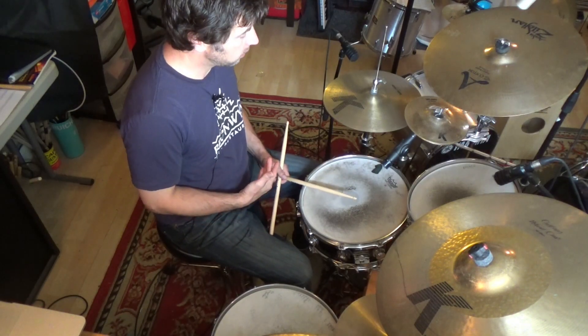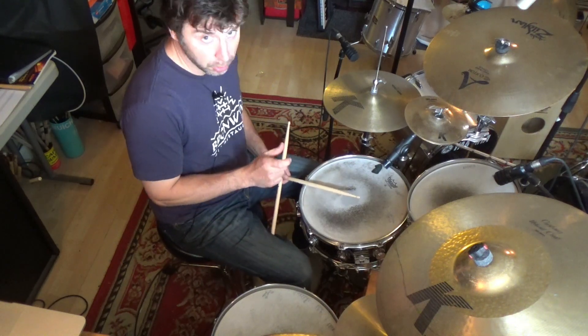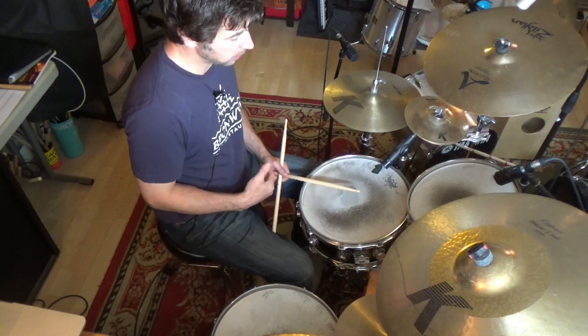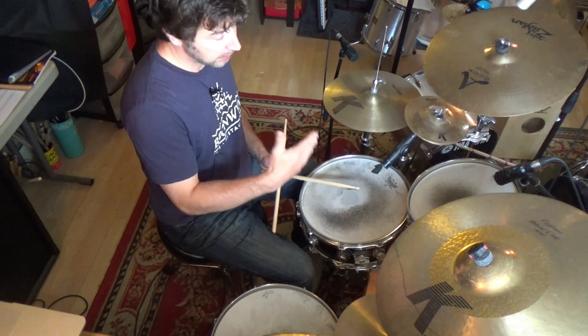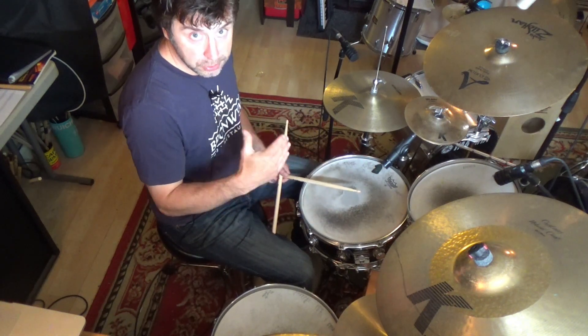Probably a more usable idea is to take a groove that you're really comfortable with and insert a small right-left bass figure at the end of the groove. So say I play a bar and a half of simple time, and on the last three-E-and-a, four-E-and-a, I'll play right-left bass, right-left bass, right-left.